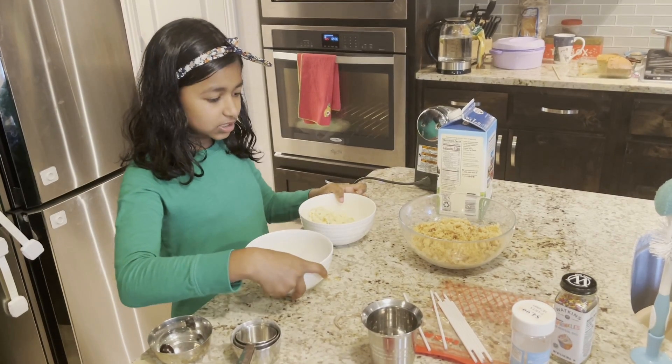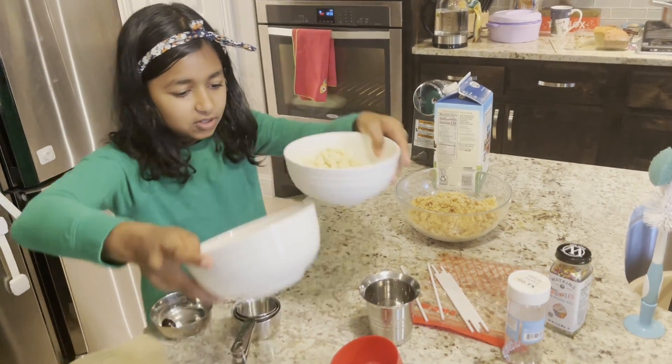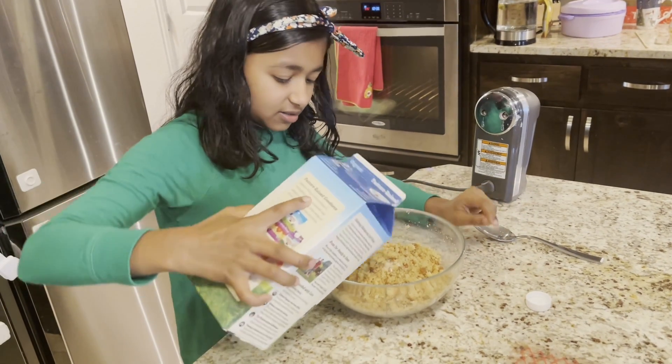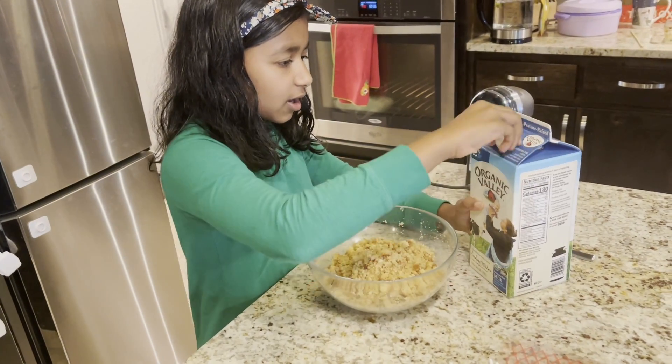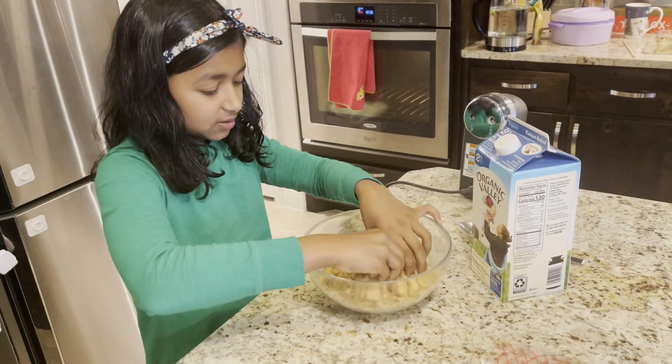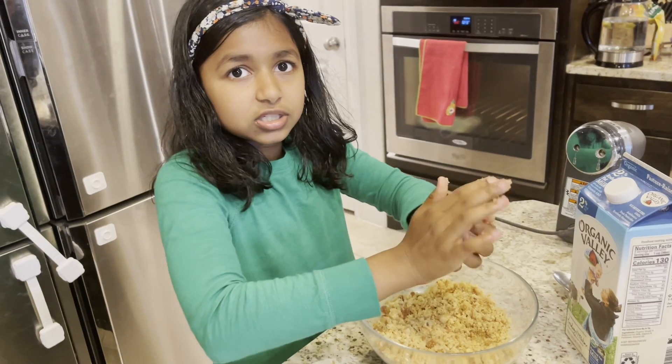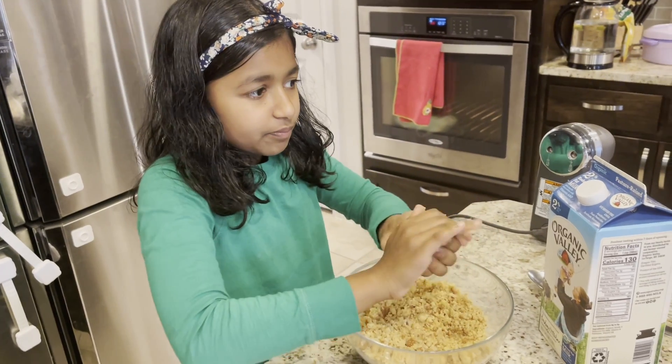Now we just need to add the milk — just add a little bit. Then start mixing it and start moving it into a ball.